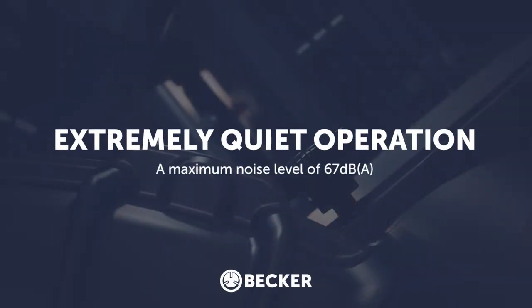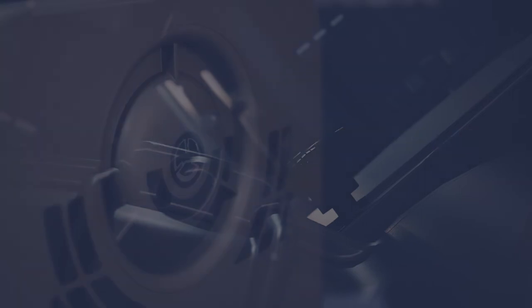The innovative silencer design means that the BCV has a maximum noise level of only 67 dBA, by far the best on the market. In fact, a low noise level is guaranteed for each frame size independent of your operating point.